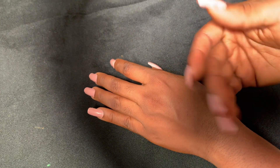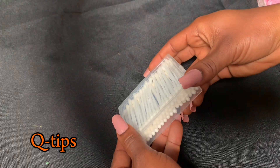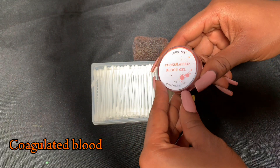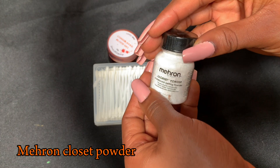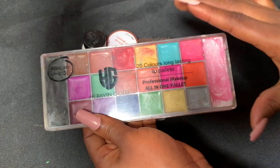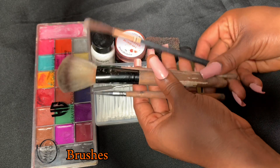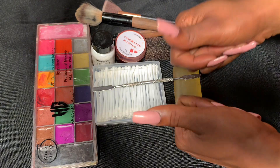Starting off with our Mehron 3D gel, Q-tips, and our staple sponge, which is used for the blood effect — very important. We also have our Mehron castor powder to reduce shine, a metal sparkler, and an oil or alcohol-activated paint — this is an oily paint. Then we have our brushes, which are also very important.